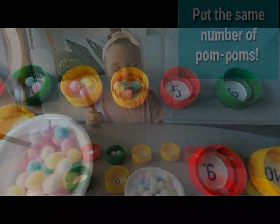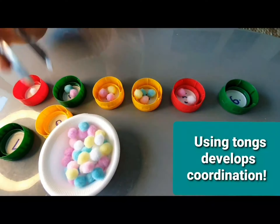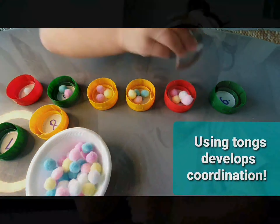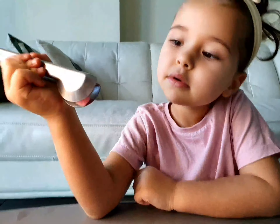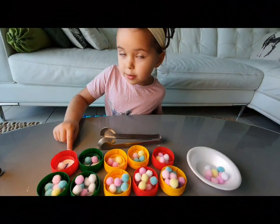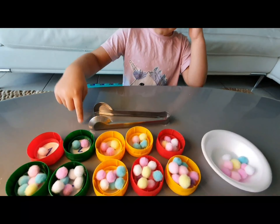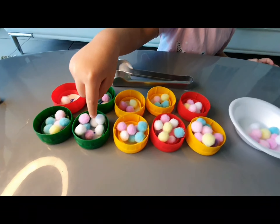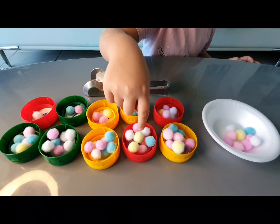Three. One. Two. Three. Four. Five. Six. Seven. Eight. Nine.